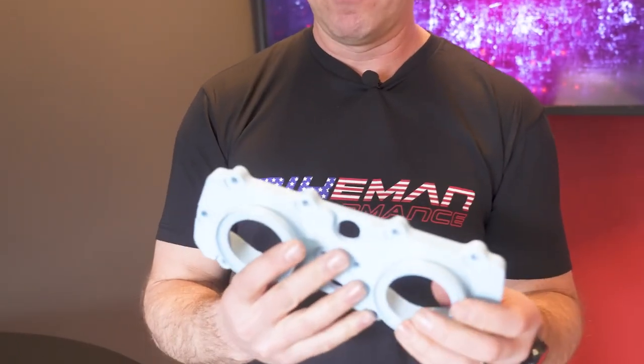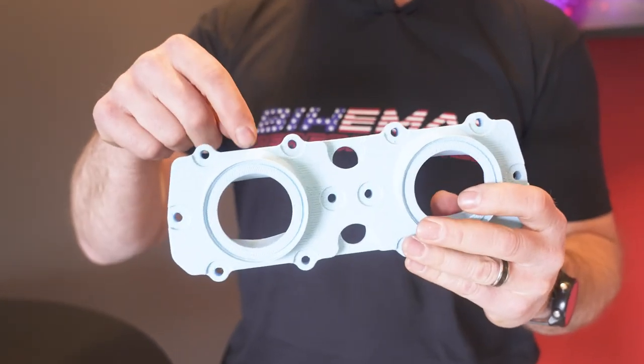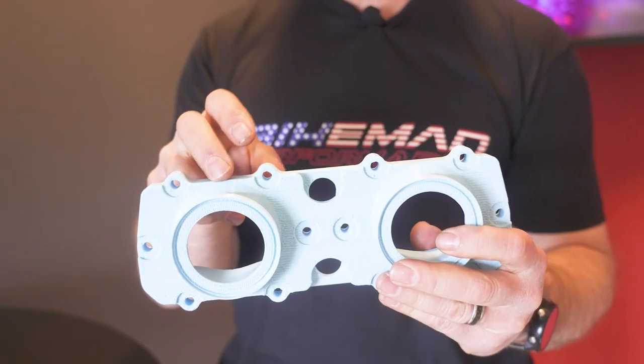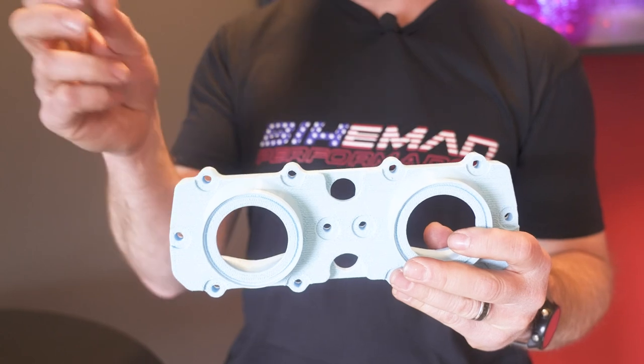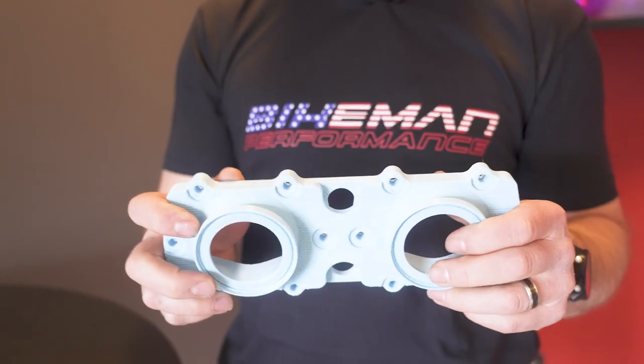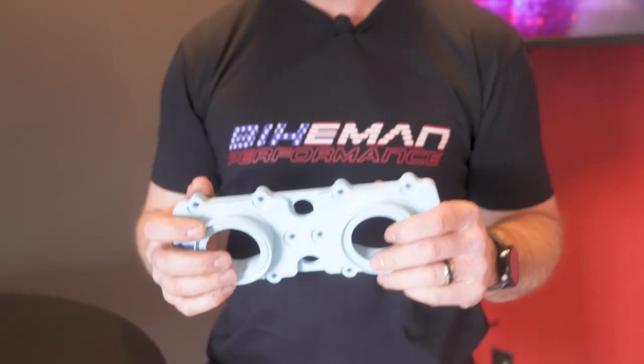We've also added another feature on our production model that will have a boost port coming out the bottom. You'll have the availability to use two of them, and it'll support a 3/16th line that you can use to actuate a blow-off valve or boost gauge. That's one of our cool new products from Bike Man Performance.